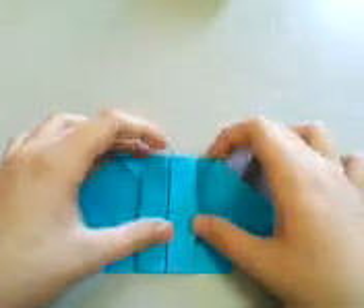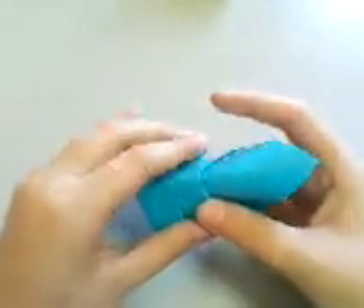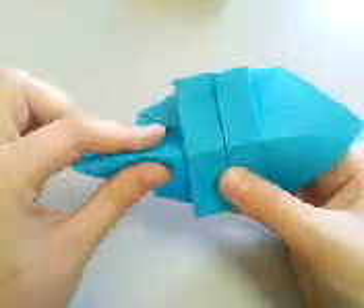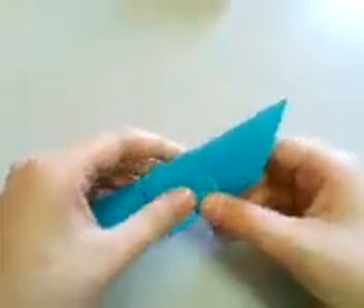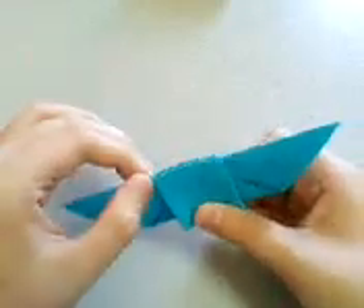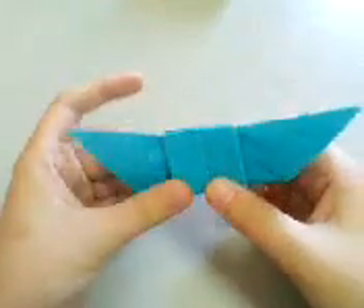Then make a mountain fold — be careful, as this will be the cockpit. Make this mountain fold so that you don't break anything apart, so crease it very carefully, as carefully as you can, otherwise the model will be broken.